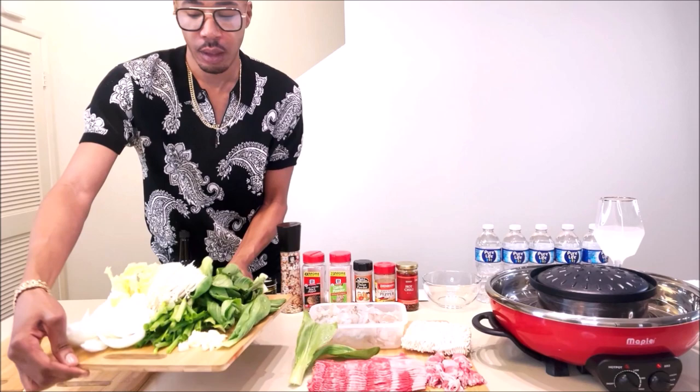Hey, what's up everyone? It's your boy Benji Assense and you know I'm back with another video. In today's video I will be making a hot pot y'all. Yes, I'm gonna be doing a hot pot in my hot pot.